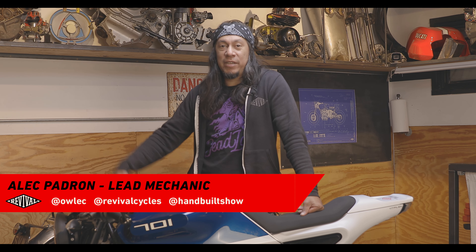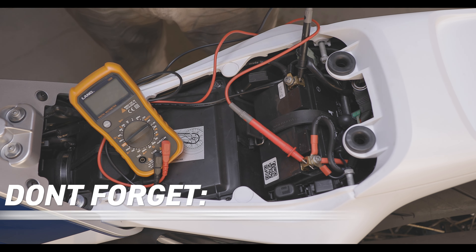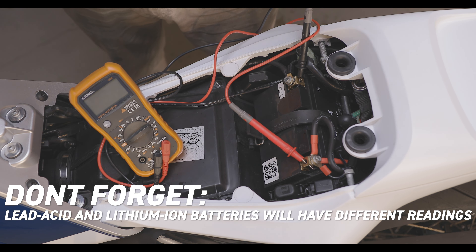Hey everybody, it's Alec at Revival Cycles and today we're going to be talking about how to test the battery of your motorcycle. I'm going to be showing you what the voltage should be at resting, with the key on, and then under load. Right now we're going to be testing a lead acid battery and in a bit we're going to be testing a lithium ion battery as well, because they both have different readings and that's something you need to be aware of.